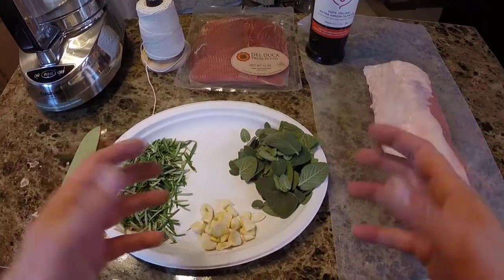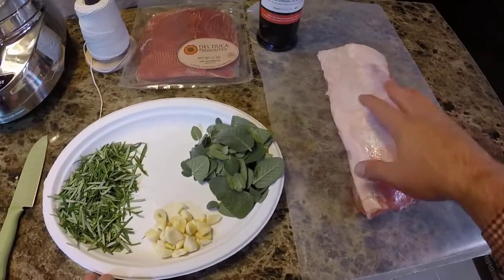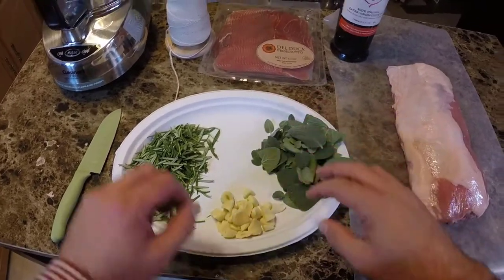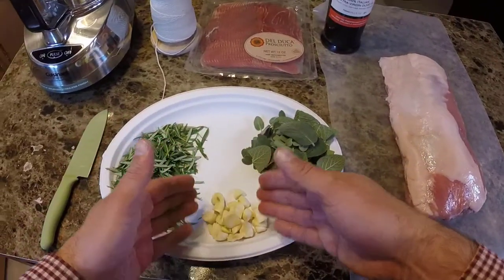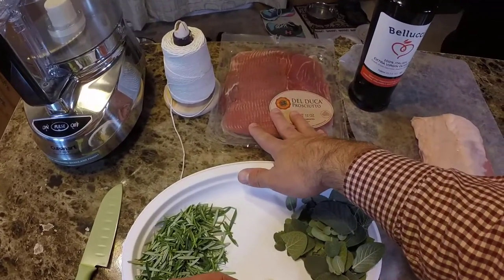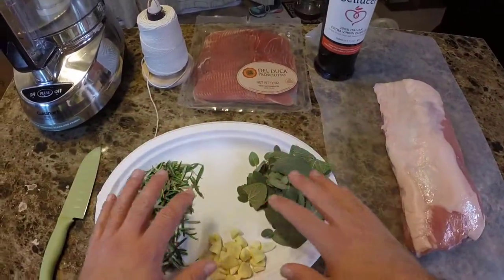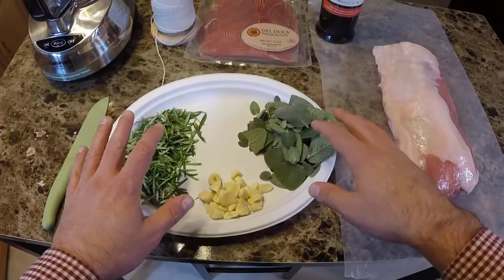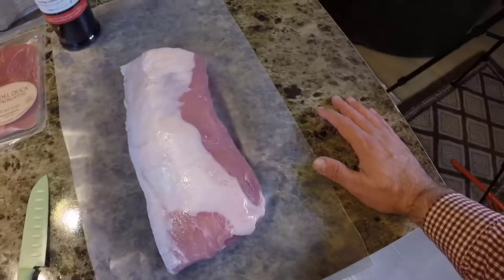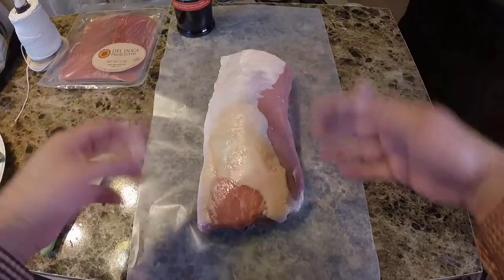The first thing we're going to look at is our more traditional porchetta ingredients. Of course we have a nice pork loin here — about a four-pound pork loin. We have a big bunch of sage, a whole bunch of rosemary, and some garlic. We're going to use olive oil. Now this is something I normally don't do with my porchetta but we're going to do a little prosciutto in it as well. I have too much rosemary and sage but it's better to have too much than not enough. A lot of times when I make porchetta I'll just use a great big pork butt and cut some deep slices in it and then tie it up.